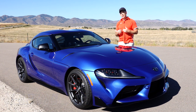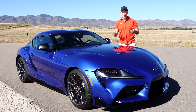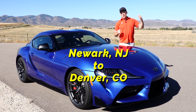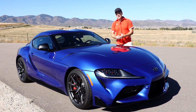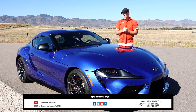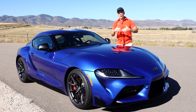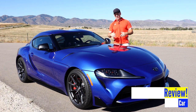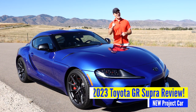I've been lucky enough to be driving this car for over a week now. I have put almost 2,000 miles on the car. I have driven the car from New Jersey to Colorado across a great number of states, and I think I'm qualified at this point to give you an honest review of both the pros and the cons of this car. So if you're interested in learning more about this 2023 Toyota GR Supra, then stay tuned.